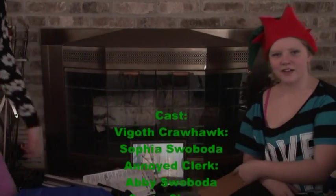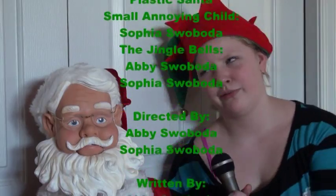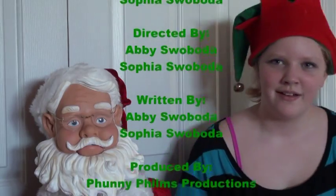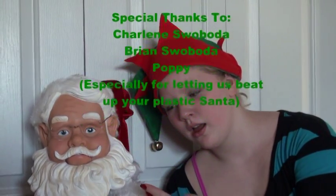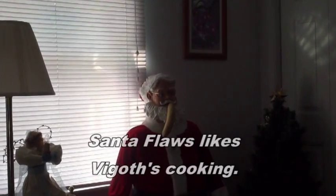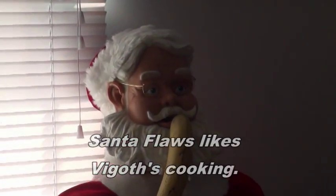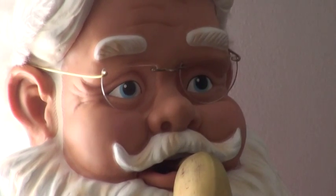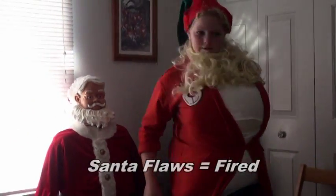Whaaaaat? No way! It's not close enough to this. Yum! Thank you!